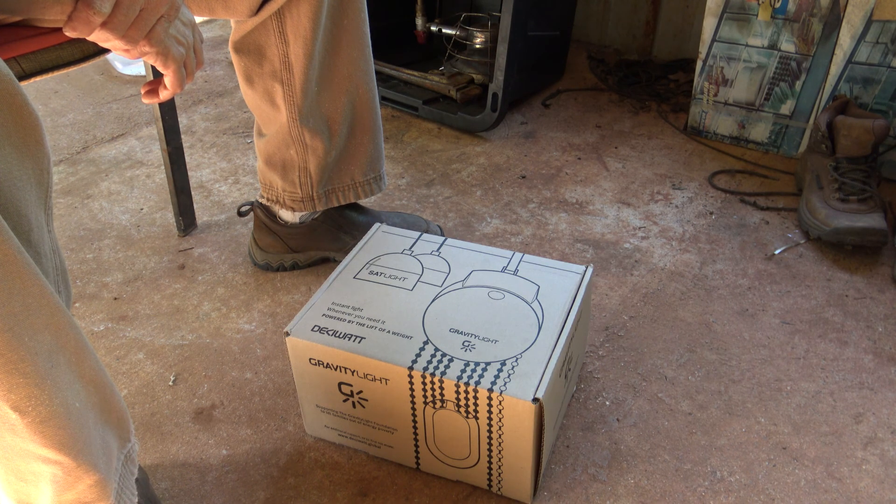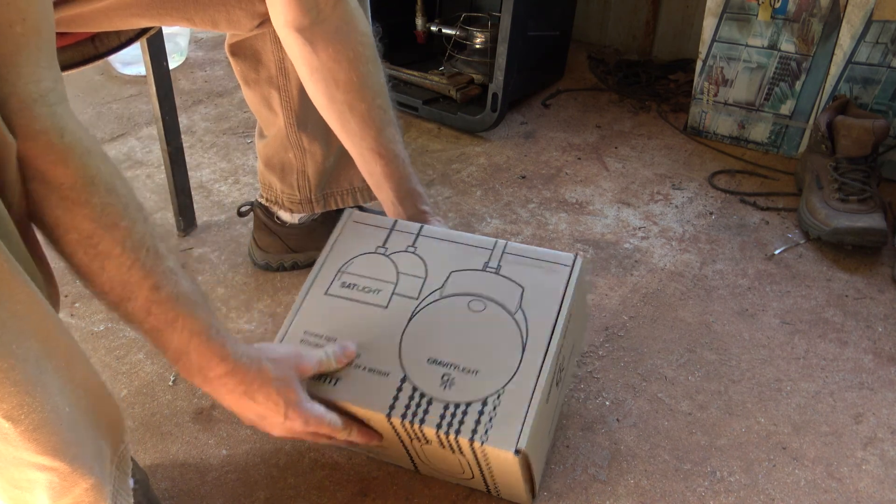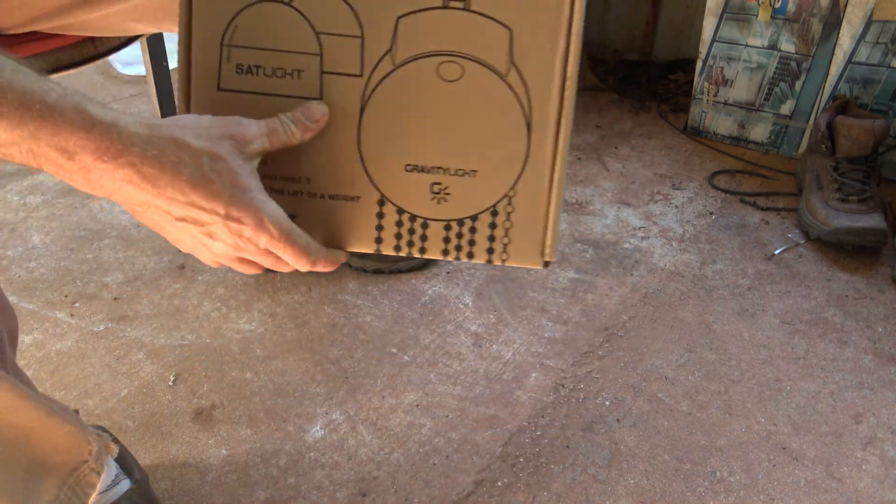I'm always looking for something I can use grid down, lights out, free energy kind of devices. So I picked this thing up. I never have unboxed it, never have hooked it up. I don't know really how it works, so I figured I'd just do it with y'all. Maybe some of y'all guys are interested in it.